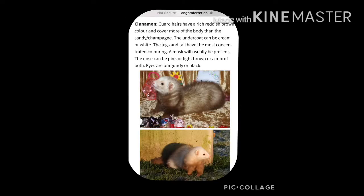Next we have another supposedly rare colour — this is the cinnamon. Guard hairs have a rich reddish-brown colour and cover more of the body. The legs and the tail have the most present colouring, and that's where the deepest colouring occurs.